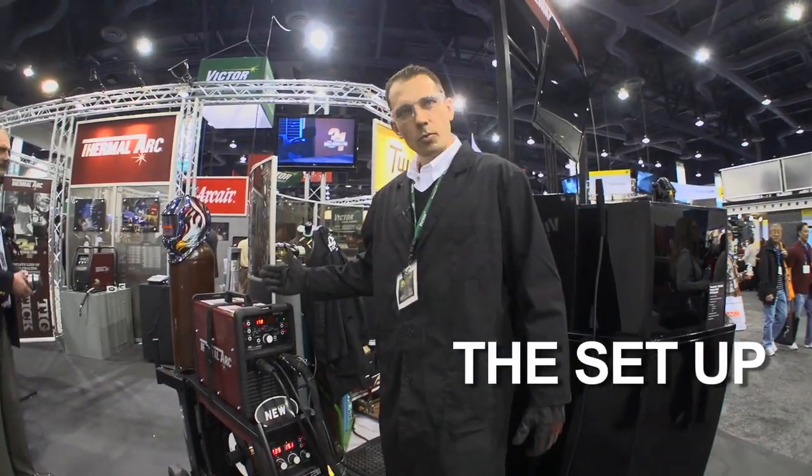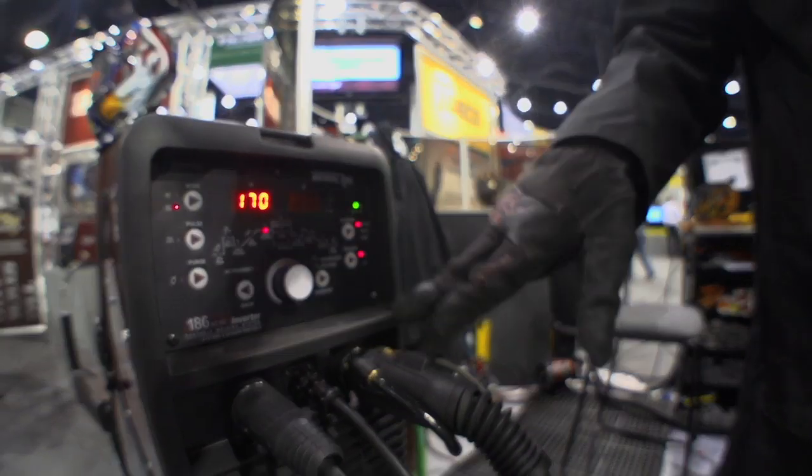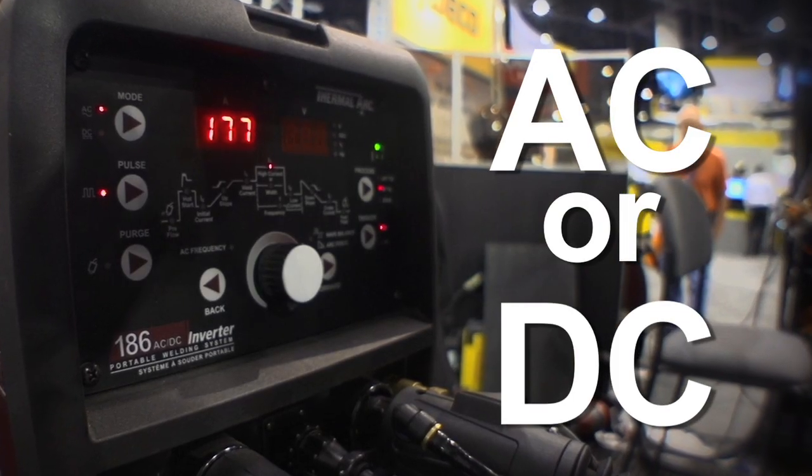The setup on the 186 AC-DC is very simple. Over here you choose your process: stick, lift TIG, or high-frequency TIG. Next, you choose AC or DC.